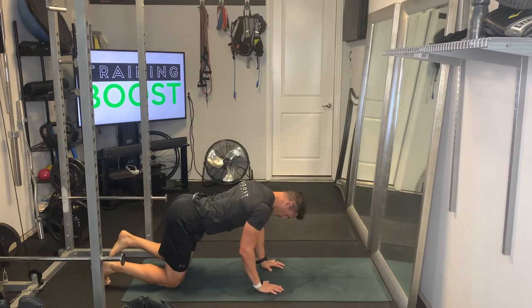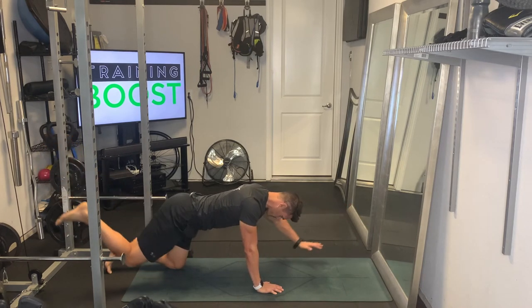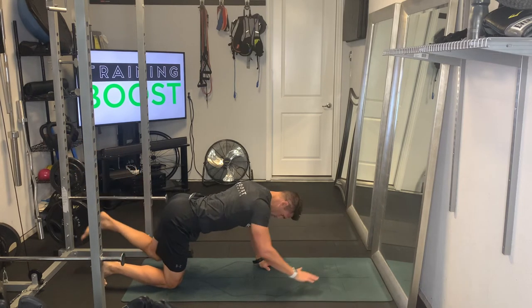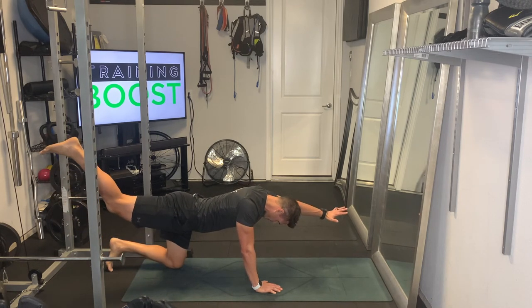Bring that arm all the way up to parallel to the ground and the opposite leg all the way to parallel to the ground. So right arm with the left leg parallel, and left arm with the right leg parallel — big squeeze at the top.